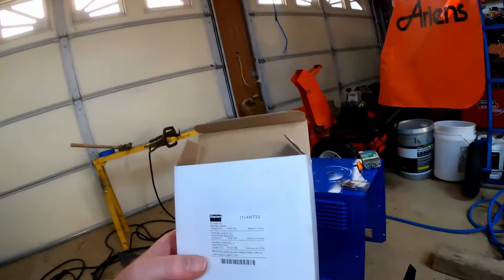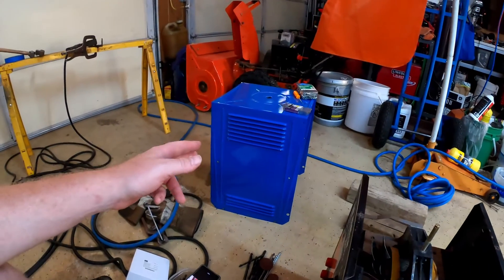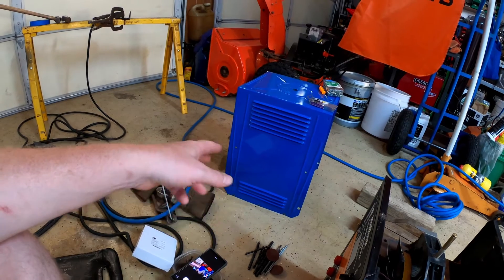The part number of the fan is 4WT133. So if you guys have a similar issue and want to give this a try, I'm sure it'll work fine — way better than running it without a fan. These units are pretty tough. I painted my case and straightened everything out, so it's gonna look pretty good.